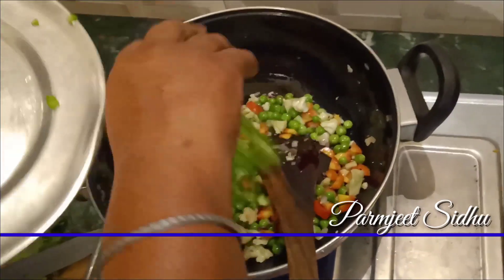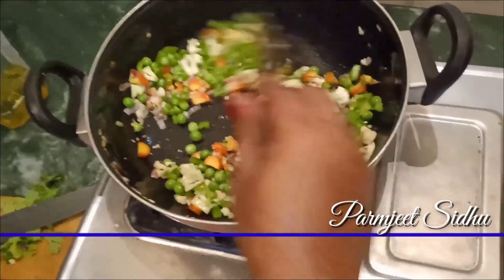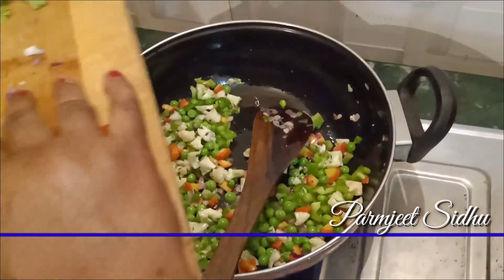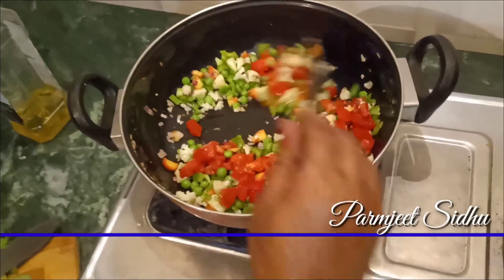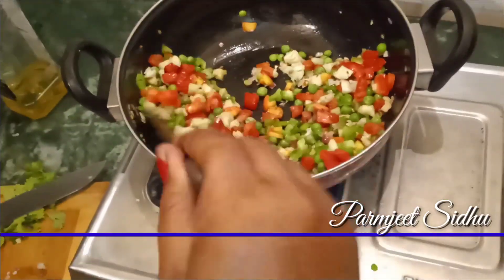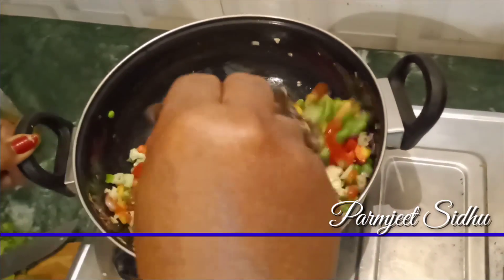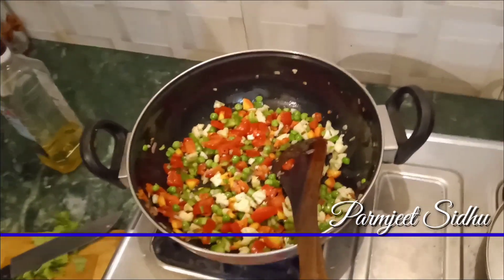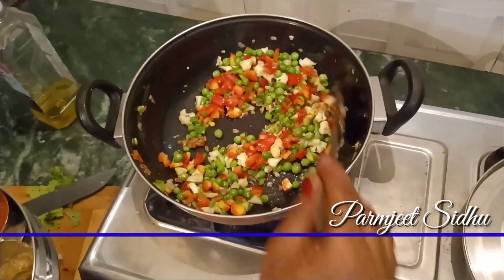Put the pan on the heat. We are going to cook the shimla and the other vegetables in the pan.